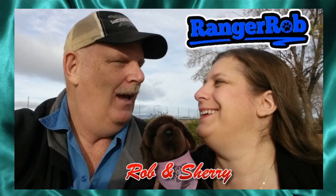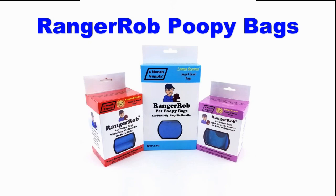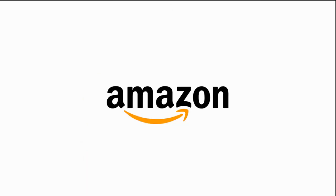Hey, welcome to the Ranger Rob channel with Robin Sherry. This video is made possible by Ranger Rob poopy bags, available on Amazon right now.